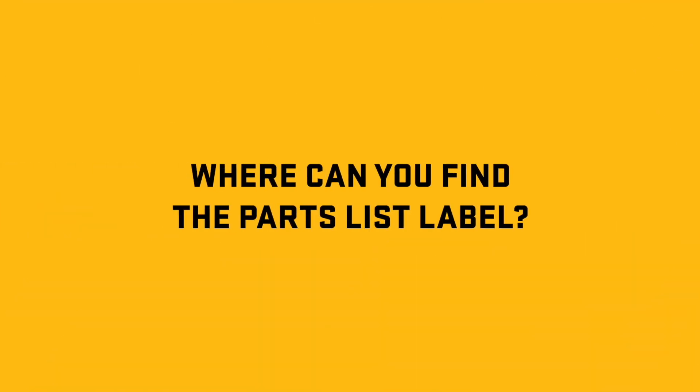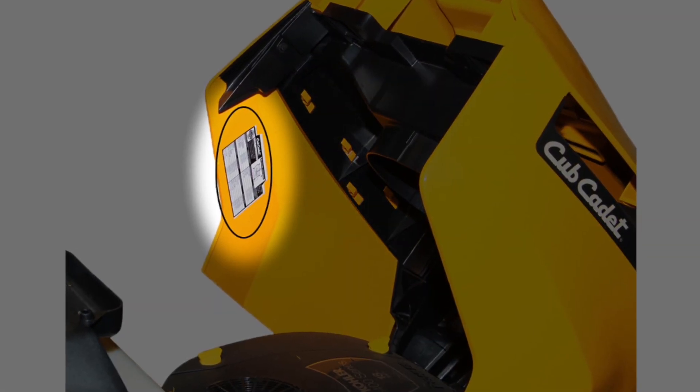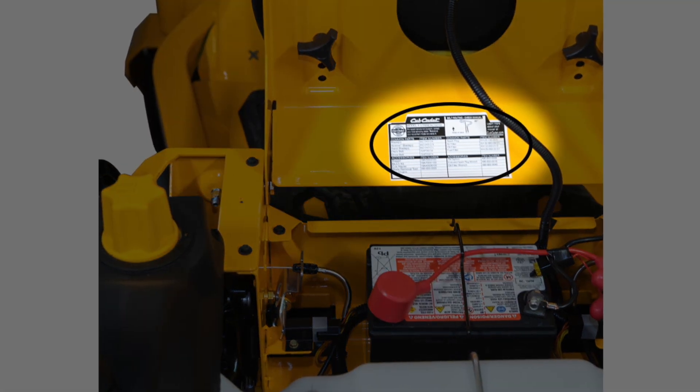So where can you find the parts list label? On Cub Cadet riding mowers, the label is located under the hood. On Cub Cadet zero-turn mowers, the label can be found under the seat mounting bracket.